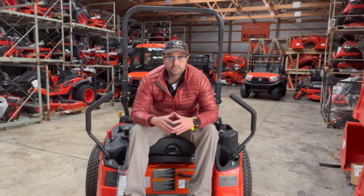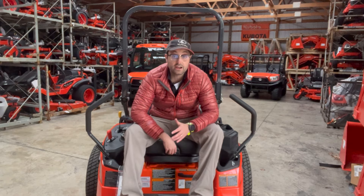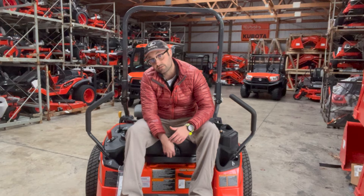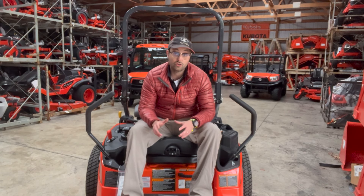Sitting on the lawnmower, it's going to be very similar to the 1211. Now, we do have an upgraded seat — this is an air ride seat, where the 1211 just has a very nice suspension seat. So we can dial this thing in and give ourselves more or less air cushioning underneath us. This thing's going to have a very good ride.